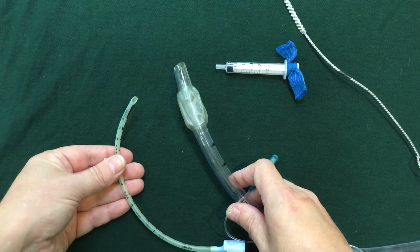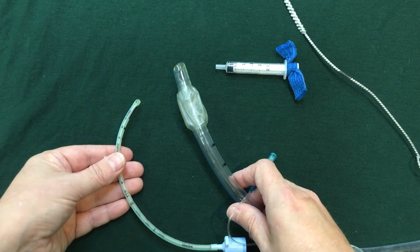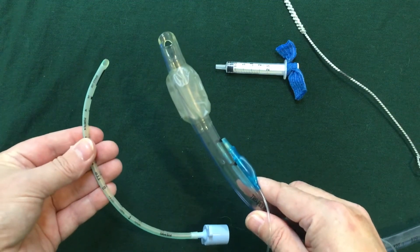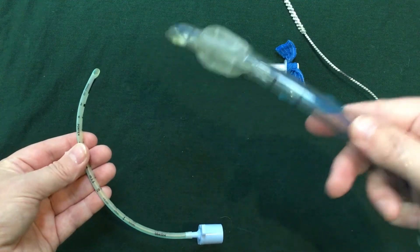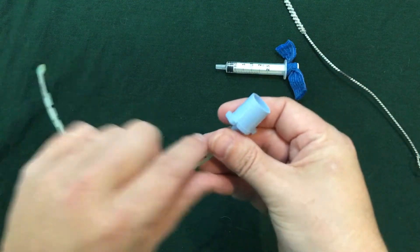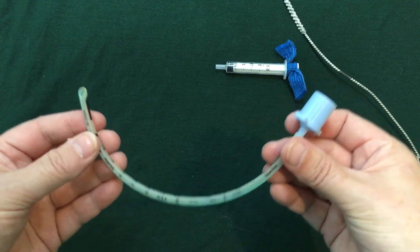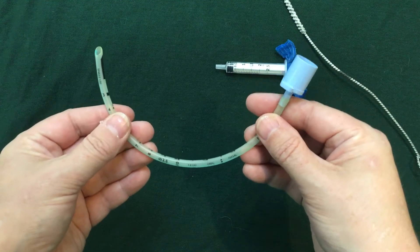Bear in mind if you're asked to select an ET tube — if it was, say, for a five kilo cat — it's likely that you would get tubes of this much variance, because they're not trying to catch you out. They want you to know that this is clearly for a larger dog and that this would be a cat tube. Don't worry too much about whether it's quite long, because you're not placing it in the patient and you've already shown in theory that you would know that potentially you would cut it down.